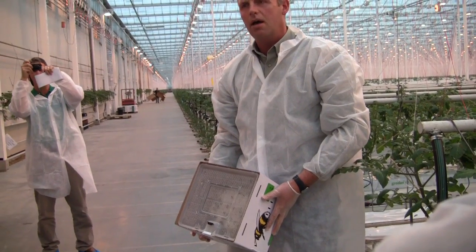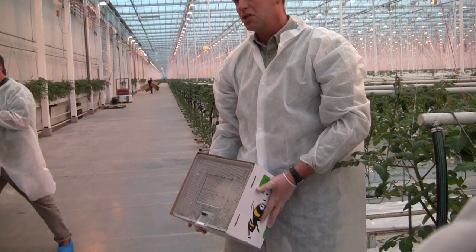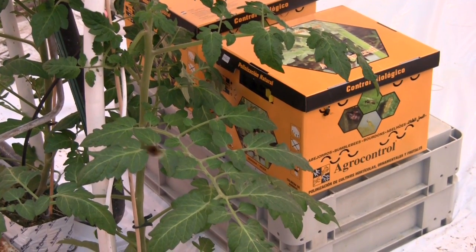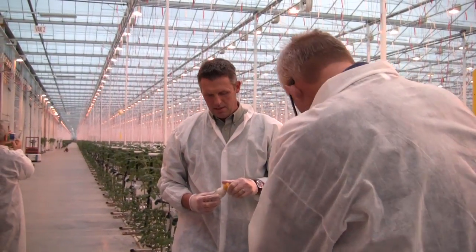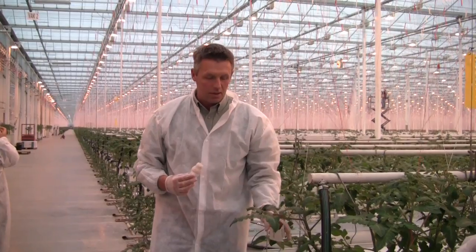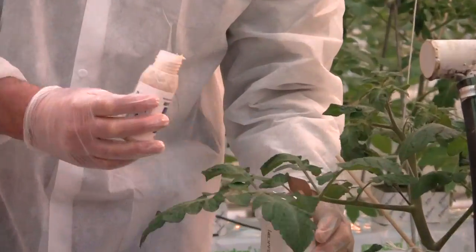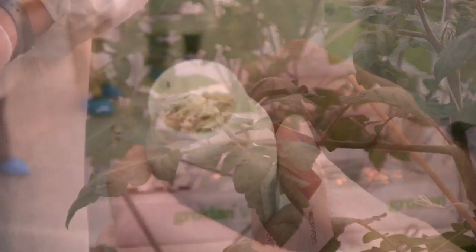The growers in Holland use bumblebees for pollination — in Europe, I would say. Unfortunately this is not allowed in North America, but they are introduced in little buckets, like Marco does.